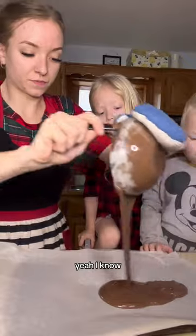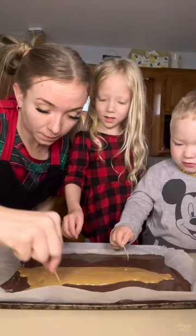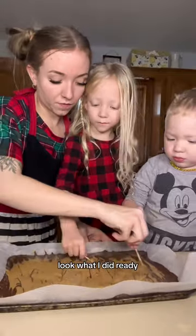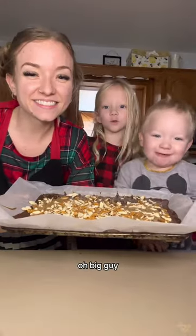Meow. Meow. Get them out. It's hot. Look what I did. Ready? Good. Good. Good. Oh, big guy.